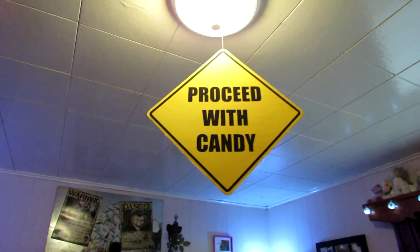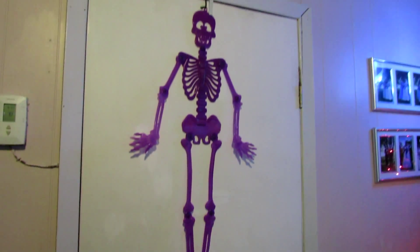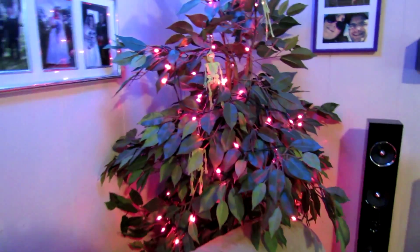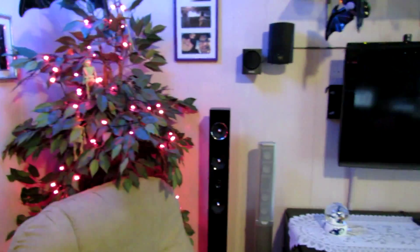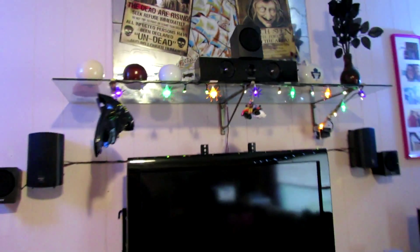Hanging from the ceiling, we have a sign that says "Proceed with Candy," and when it spins around it says "Bummer" — because they're out of candy. On our bedroom door, we have a skeleton hanging. And on our plant, we put some purple lights to be festive, with some skeletons hanging from it. Moving along, we have some bats hanging and some spider lights in different colors — red, purple, and green.